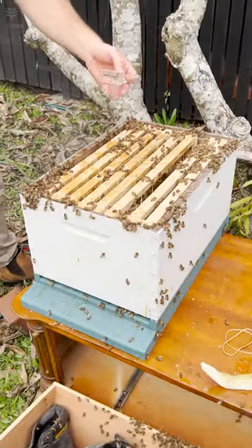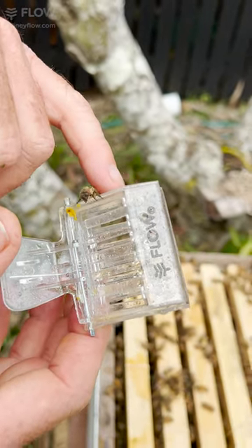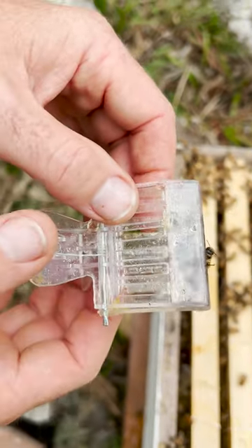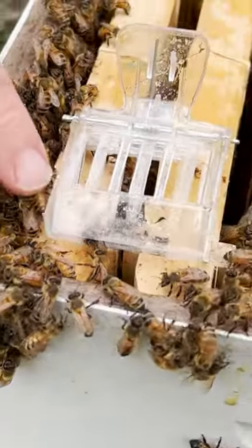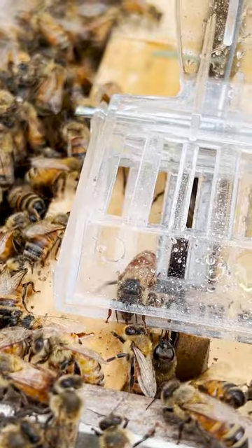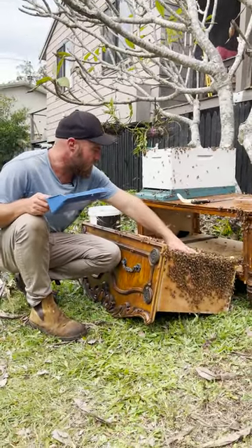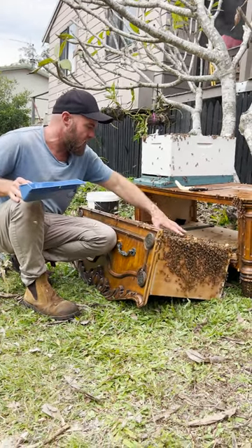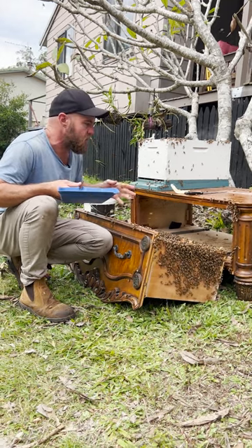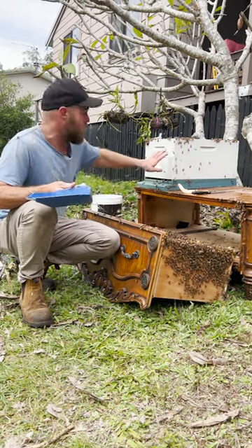It's always really great to find the queen in a bee removal because you know you haven't squashed her and that the bees will be able to become established in their new home more easily. It's also great because if she was squashed, we may have had to put eggs in this colony for them to make a new queen. But because they're such a gentle colony, it's great that she's still there — we can keep those genetics going. You can see a bee feeding her already. The queen can't generally feed herself; she relies on attendant workers to feed and groom her.